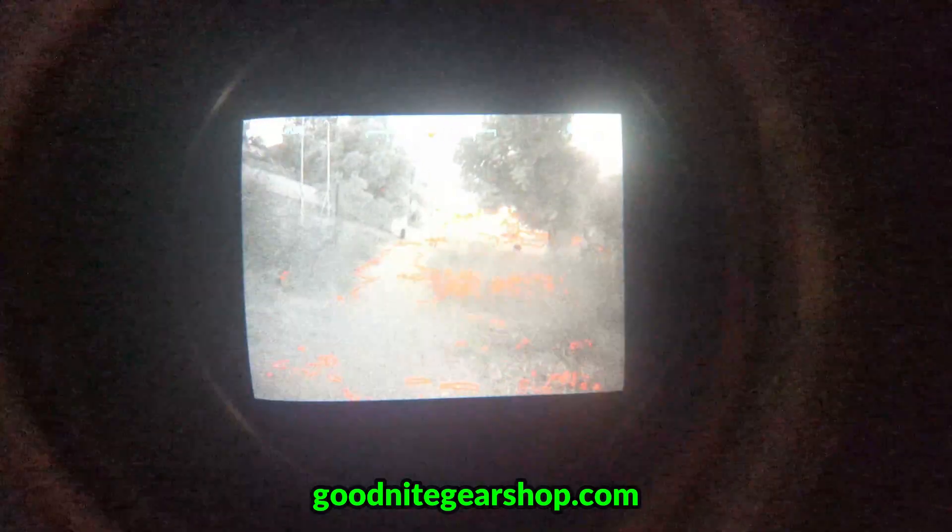The thermal overlay can also help reduce eye strain compared to using traditional night vision alone, as it provides a lot of contrast when a heat signature is detected. Anybody looking to have the best night vision tech available should absolutely consider a setup like this one. Let us know your thoughts in the comments, check out these products on goodnightgearshop.com, and make sure to subscribe to the channel for more exciting night vision content coming soon.